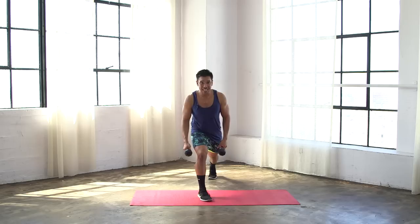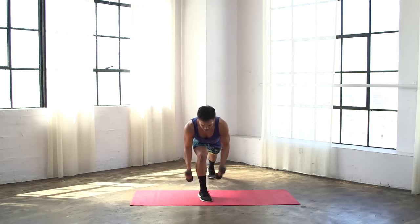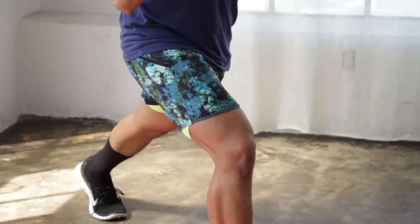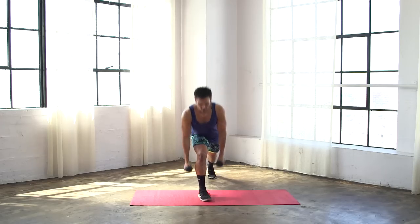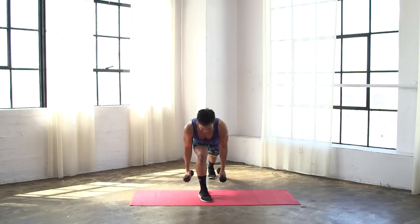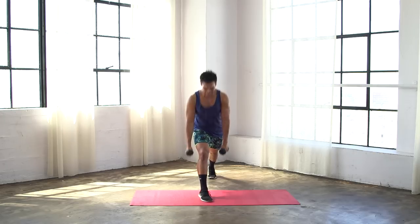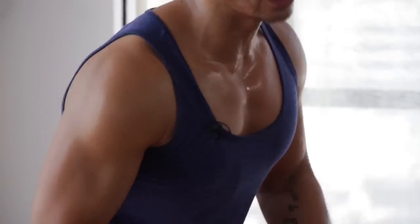Step it forward with that left leg — same exact thing, but this time we're gonna change the curl pattern. So from here: low, hammer curl, up, regular curl, down, hammer, up, regular. Every time you get low into that left leg, make sure you feel that weight shift, that left glute and left hamstring fire up. Keep that right leg behind you strong. One more: down, hammer, up, regular.